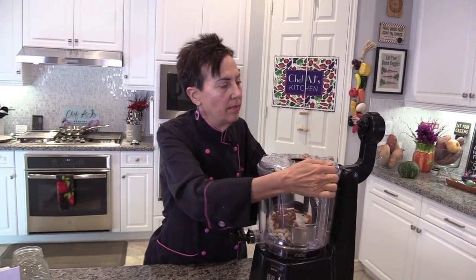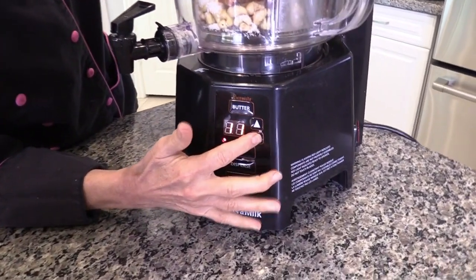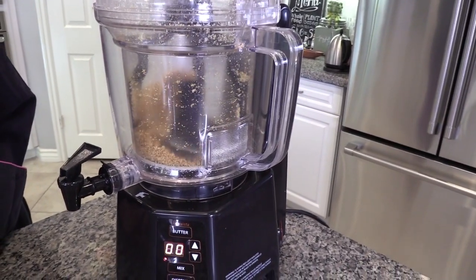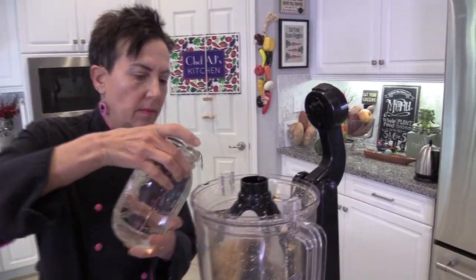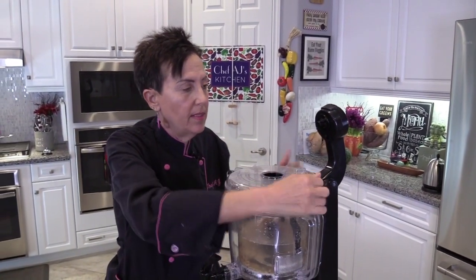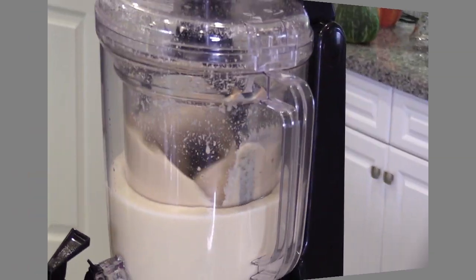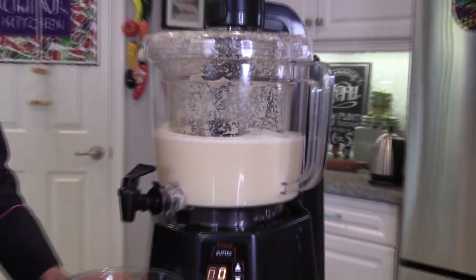I'm going to place the top on and then turn the machine on and press the butter cycle for three minutes. Next, I'm going to add four cups of cold filtered water. If you wanted a coconut flavor without actually using coconut, you could use coconut water here instead. Then I'm going to press the mix button. That didn't need three minutes — one minute would have been enough.